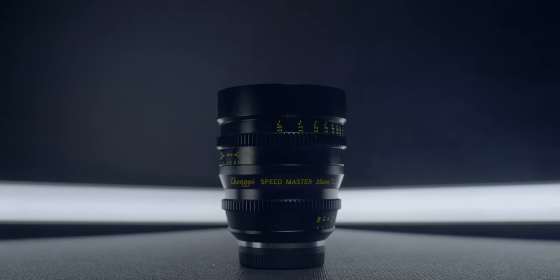We're going to break down this lens by image quality, build quality, and my overall thoughts — slash who I think this could be useful for. Let's start with image quality.